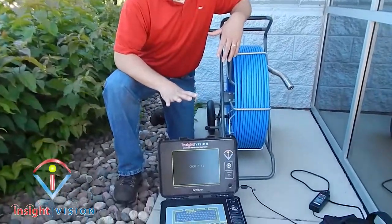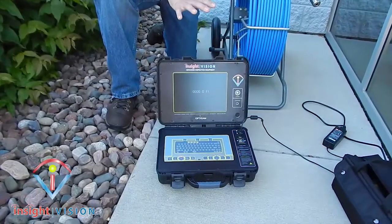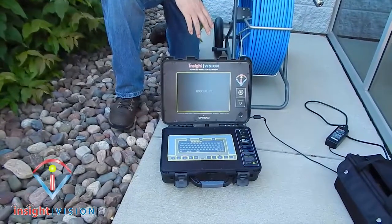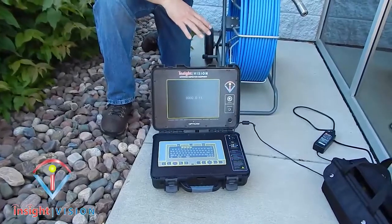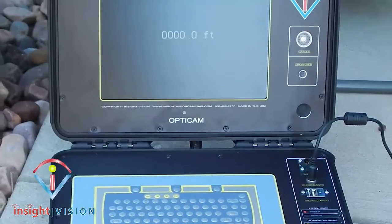The OptiCam is a great system for your plumbers, your contractors, your small cities and municipalities. I'm going to go over the basic features that provide great benefits to an entry-level system for you.